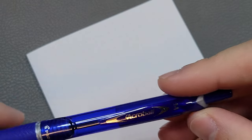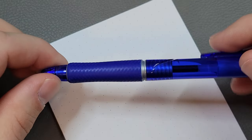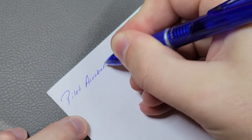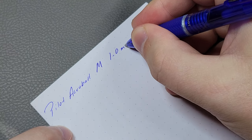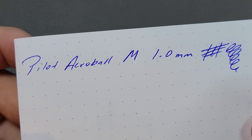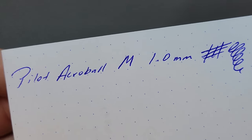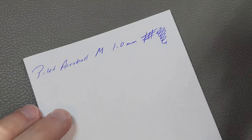My thickest tip and also my least favorite is the medium — the 1.0 Acro Ball. It's the most like a regular ballpoint to me. It doesn't flow as smoothly or as consistently as some of the other tip sizes, but it still beats a regular ballpoint. It has that hybrid ink so it's less prone to drying out, but you can see, especially with the spirals, some of that skipping. That's why it's my least favorite.